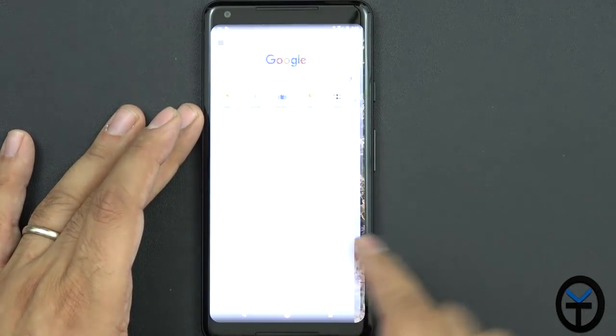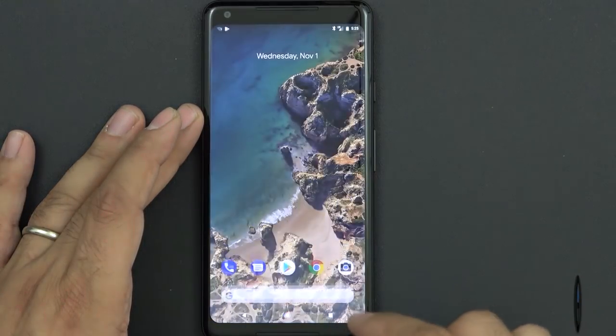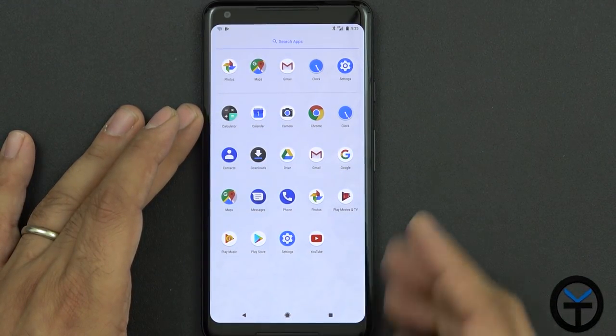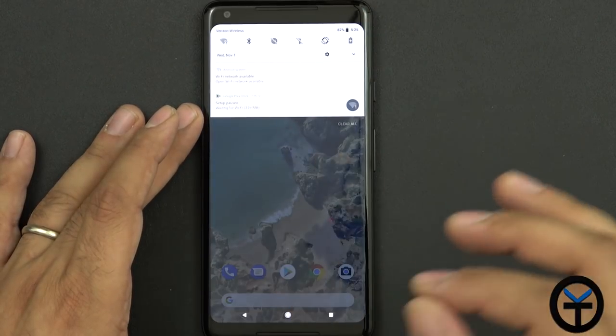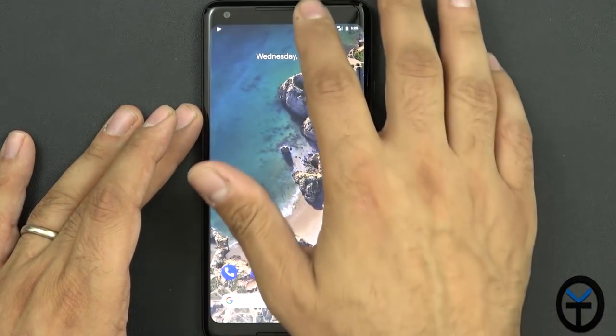The search bar has been moved to the bottom. You have Google Now still present on the left side. You have the ability of swiping up to go directly into the app drawer — and there are no Verizon apps. This seems like it's pretty much a pure Google experience, so you're going to get a really good, very smooth experience — very fast, latest version of Android.